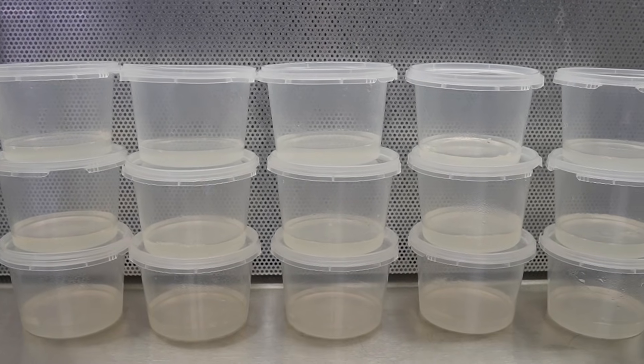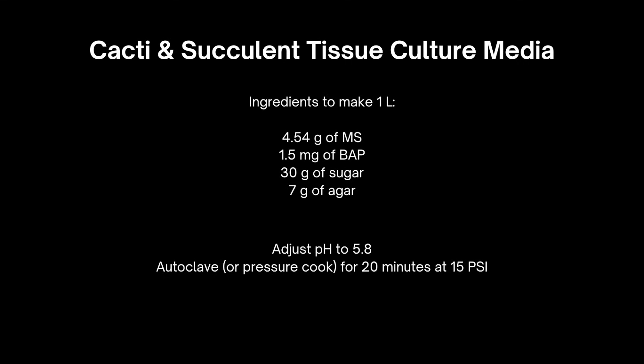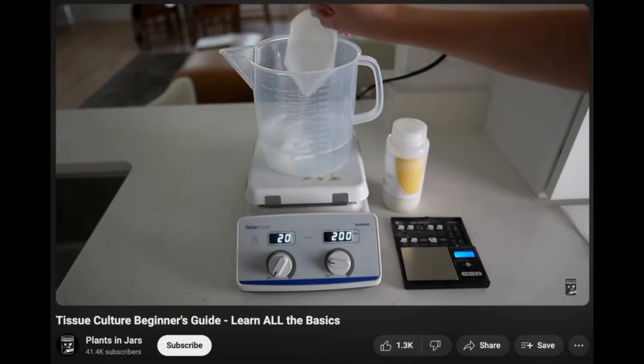Today for the media, I'm using a very general multiplication media. I didn't film myself making this media because I think it gets boring after a while, but I will put the recipe on the screen right now. If you need tips for making TC media or it's your first time, I recommend you go over to my Learn TC in 10 Minutes video — that will give you the information that you need to succeed.